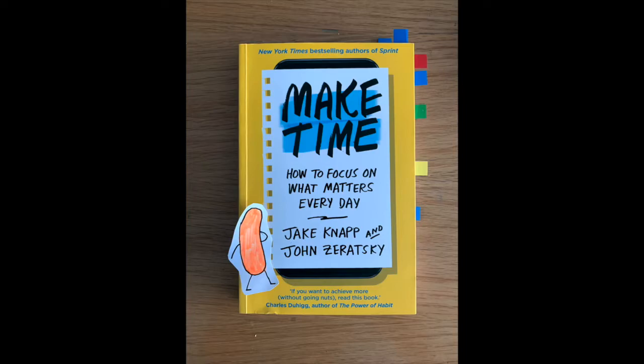The purpose of Make Time by Jake Knapp and John Zyradsky is to become more self-aware of your day-to-day actions and your environment in order to not live in autopilot mode. This book tries to give a solution to that and tries to make you become more fulfilled at the end of the day.